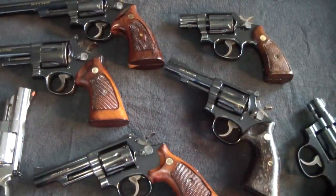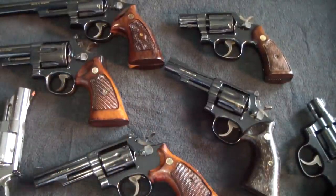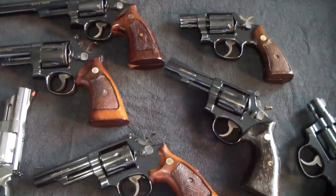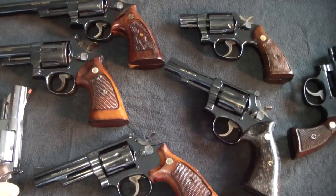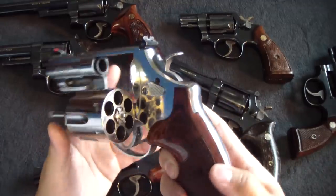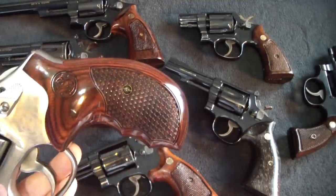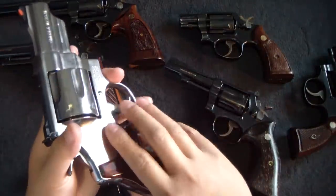All my blued Smiths have the original wood grips — except for one, I'll let you figure that out. This is the 629, a beefcake of a snub: six-shot 44 Magnum N-frame. It has the newer style grips with a different checkering — more like scales. It's kind of interesting.